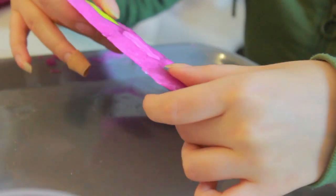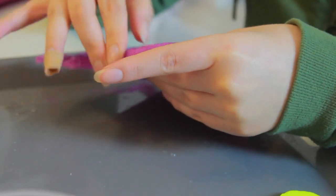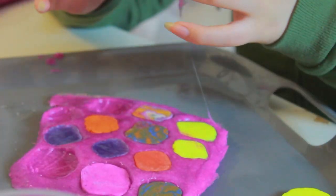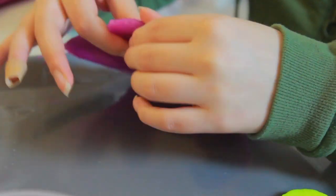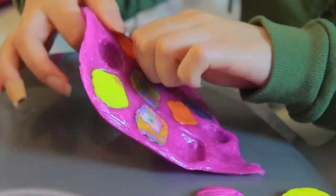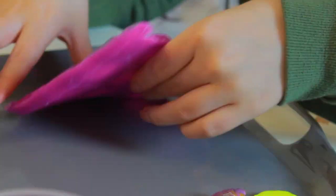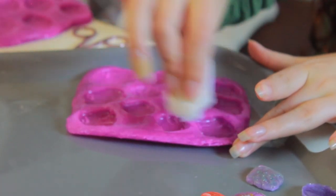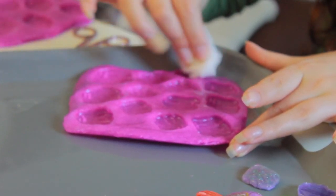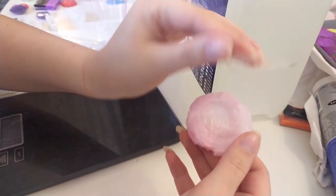After a few hours the molds were ready. I wiped the mold with some wet wipes and then washed it with soap and warm water. Another way of cleaning molds is with sticky tape — it removes dust and any other resin pieces.